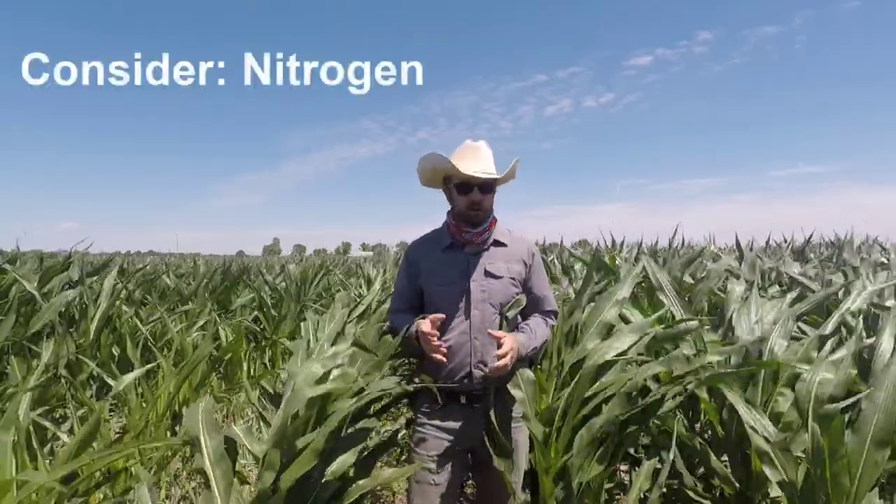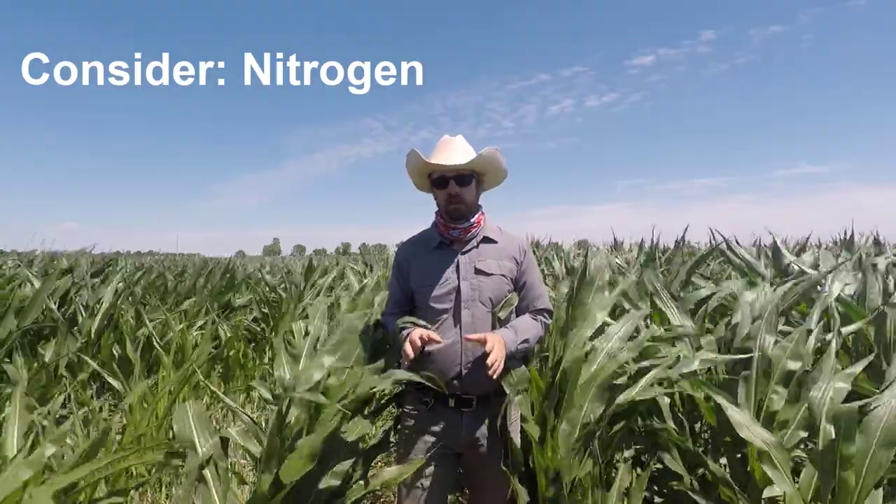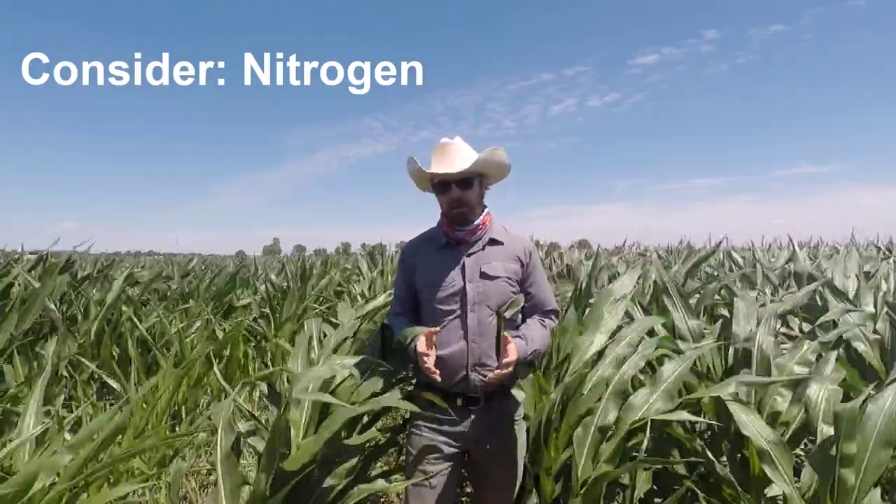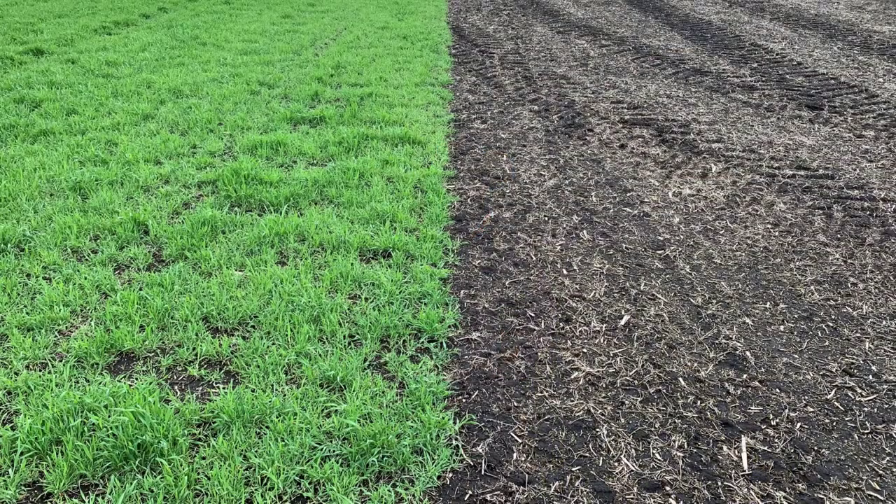Another important aspect is nitrogen. Cereal rye is going to be using those same nutrients just as corn is. So when you plant into a green cereal rye cover crop, you're going to have some of that nitrogen tied up in that crop residue.